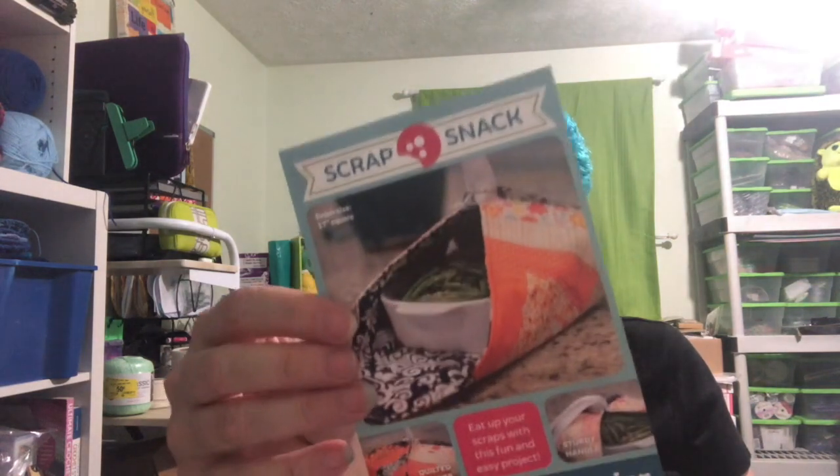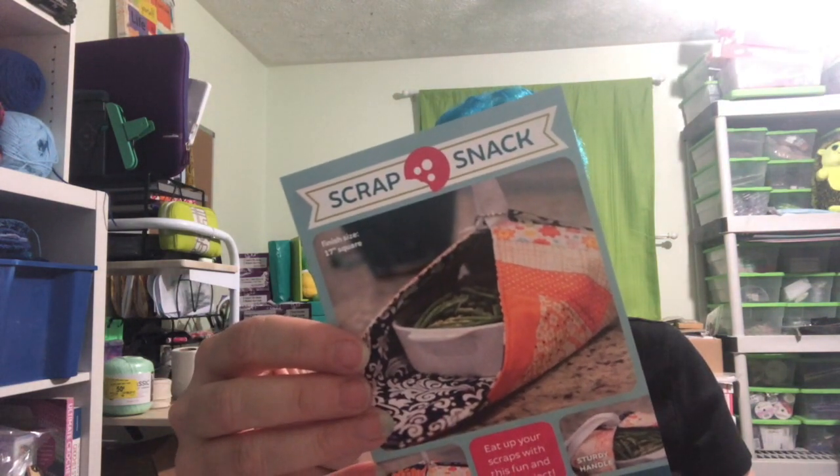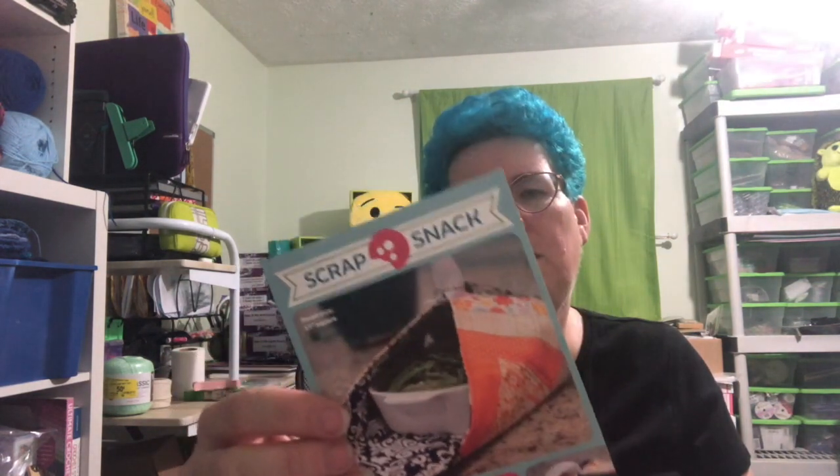We got a pattern to make a scrap snack casserole carrier, which is kind of cool. And then this is our block of the month challenge.